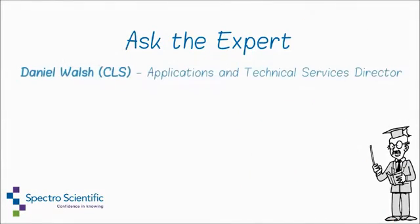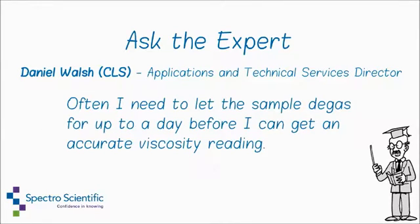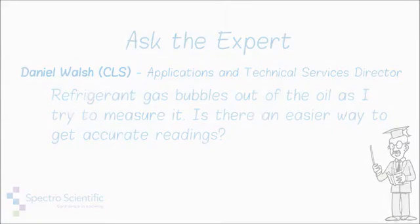Welcome to Ask the Expert with Dan Walsh. I have a problem measuring compressor oils that contain high levels of refrigerant. Often I need to let the sample degas for up to a day before I can get an accurate viscosity reading. Refrigerant gas bubbles out of the oil as I try to measure it. Is there an easier way to get accurate readings?